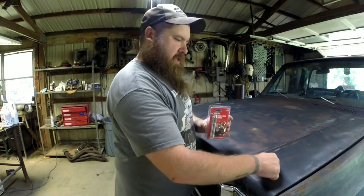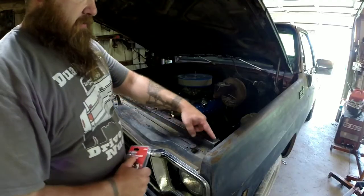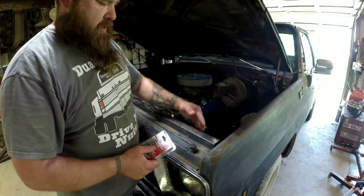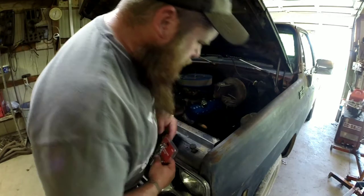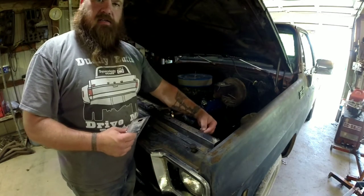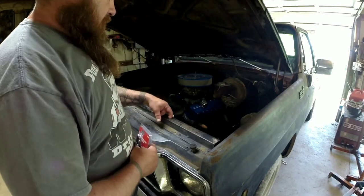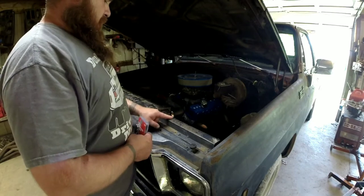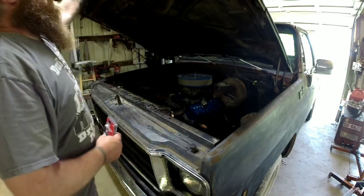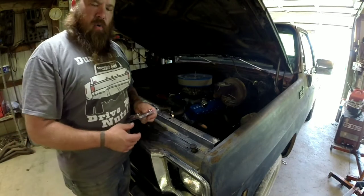We're going to pop the hood and figure out exactly where we want these. I'm going to try to go right in this area — I'm going to try to mount them on this radiator support. I may have to drill a hole on the back side so I can access the nut on the bottom side, which won't be too big of a deal. I thought about using the existing hole that's already here, but I'm not sure if it's going to land right where I want it. I'll do some measuring and figure out exactly where I want them.